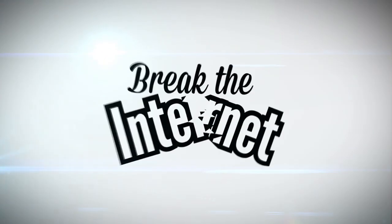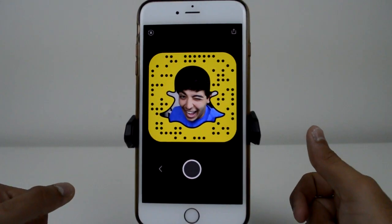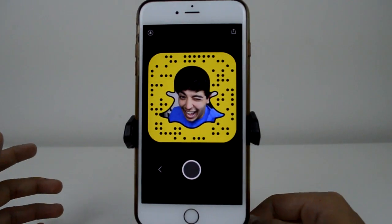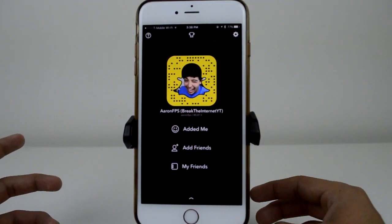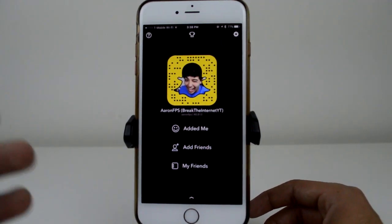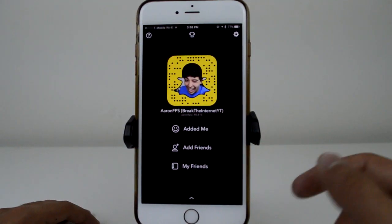You have to watch the entire video — it's going to be lots of fun, so sit back, relax, and enjoy. You can use the code on screen to add me on Snapchat, or use the name AaronFPS to join the journey. Last week I went to South by Southwest, had an amazing time, Snapchatted the whole thing, and I have a lot of stuff coming in the near future.